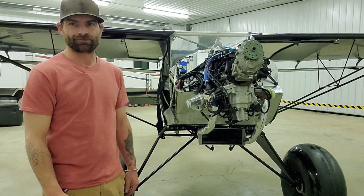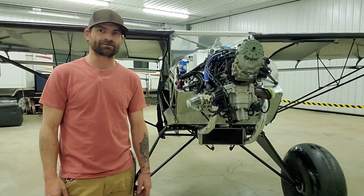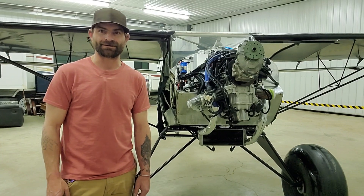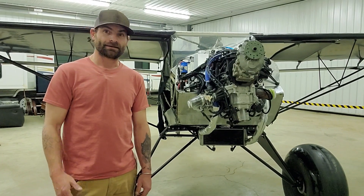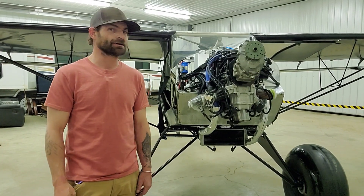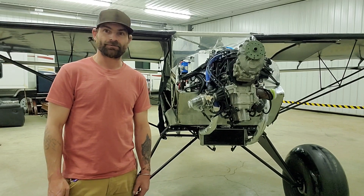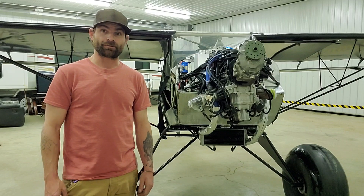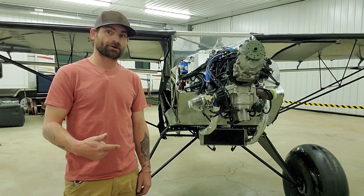Hey guys, welcome back. Sorry for the long delay — I know I said I wasn't going to do that, but as I'm sure you can all understand, life happens. And as you know, if you were watching before, I had to move. So that's all done and behind us, and we don't have to worry about that anymore. So back to work.